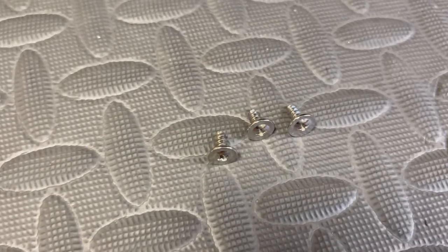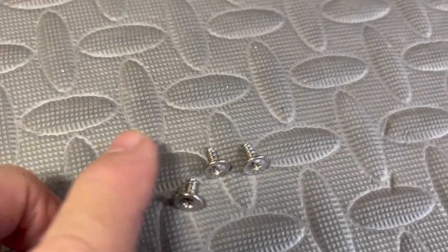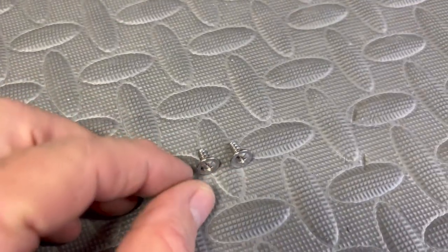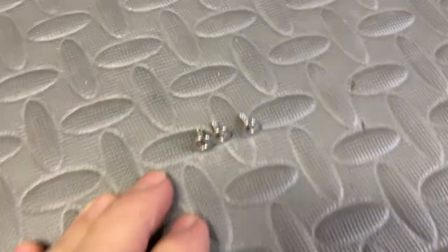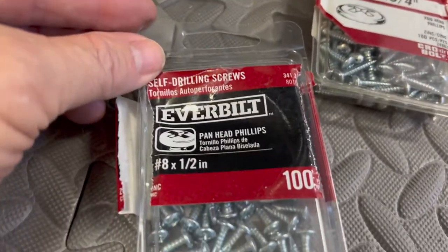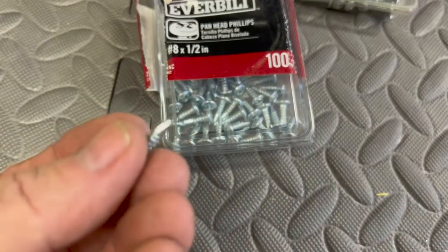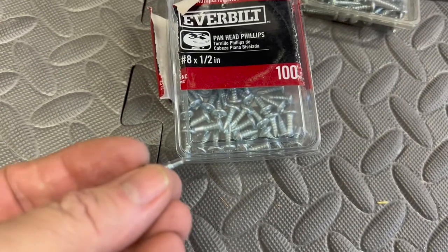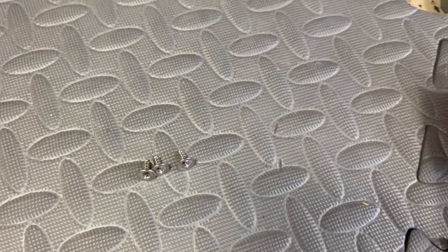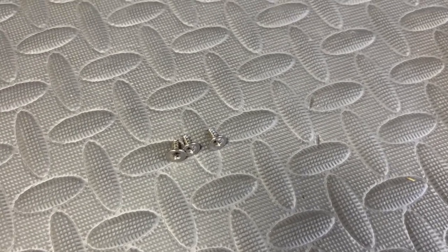These are the chrome screws that came with the OEM trim ring and I could not get them started in the hole — they're sharp and everything but they just wouldn't cut into the hole. What I ended up having to do was use some self-tapping screws, eight by half-inch, with a little drill head on them. That's how I got the thread started in the bucket. I test-fit one of the chrome screws and it's a nice snug fit — the thread pitch is the same.